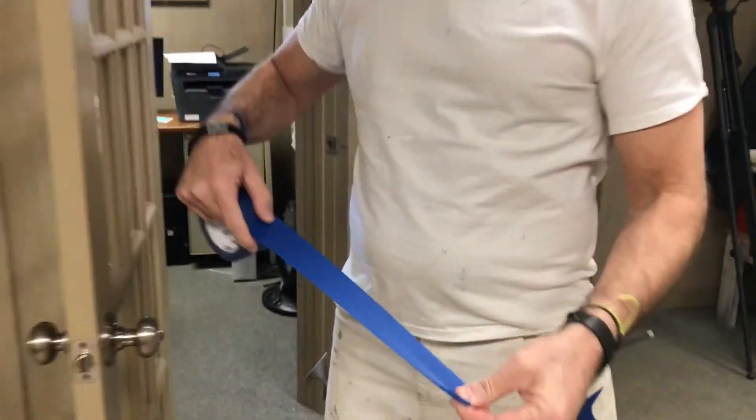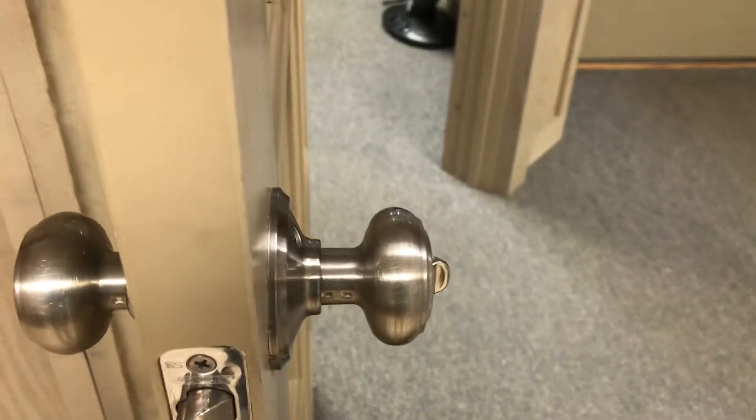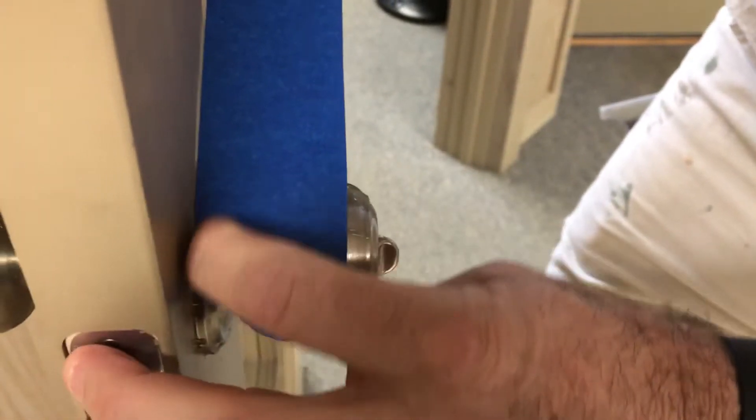What I like to do is actually tear off a strip rather than keeping it on a roll. And I start by just pushing down the first half inch or so really hard, like so.